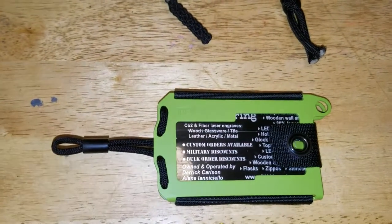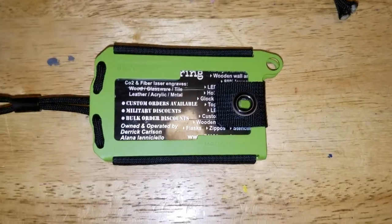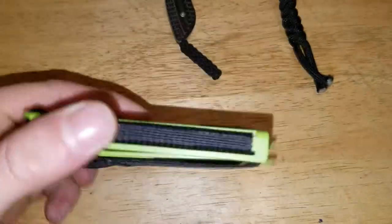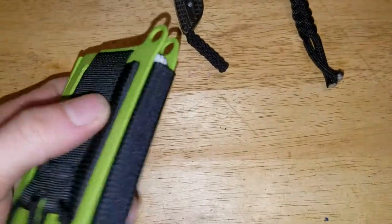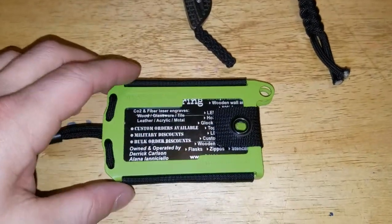What's up YouTube? This is Nicholas Robinson. I'll be doing a review today on the Trayvac's Axis in Zombie Green. Very nice. I am digging this wallet. This is going to be a gift — I literally just took it out of the package to do a review for it.